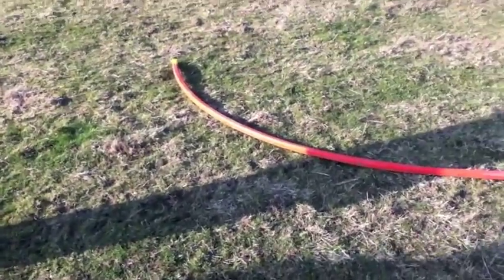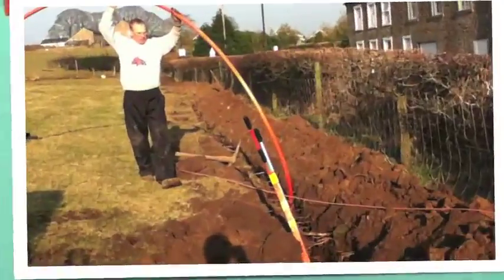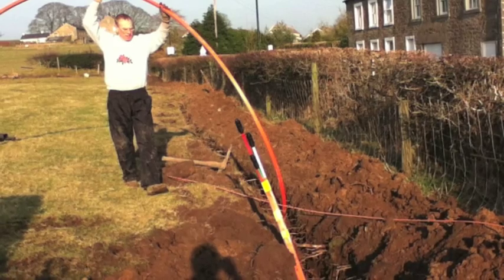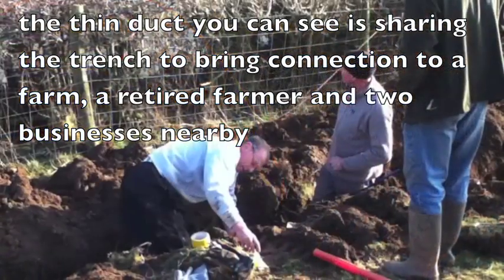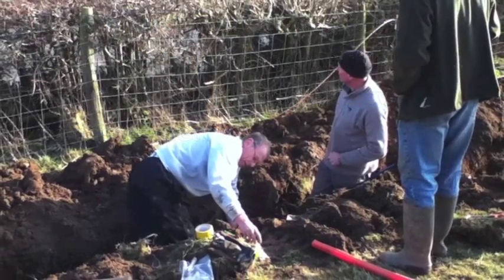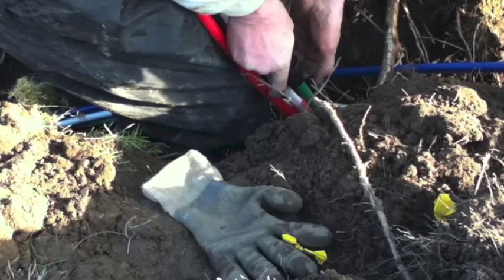So this is the main duct coming from the hall, which is joining up now to the main duct going towards Cressingham and Hornby. And they'll join it in the trench there. So they join the tubes and then it's time for tea.